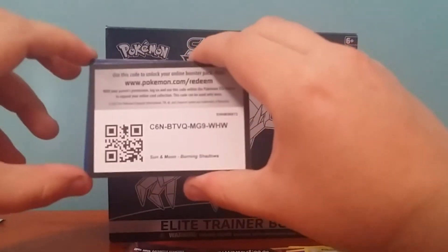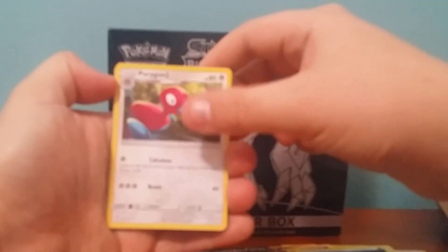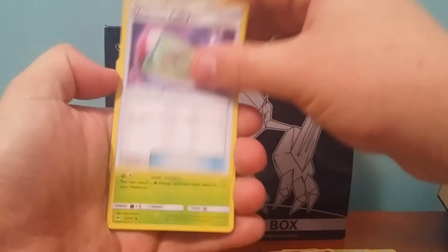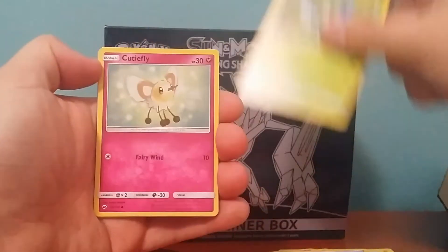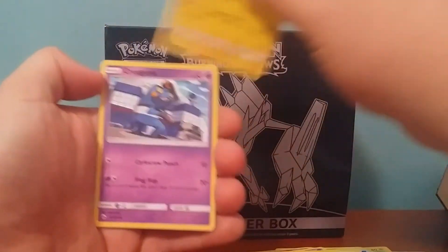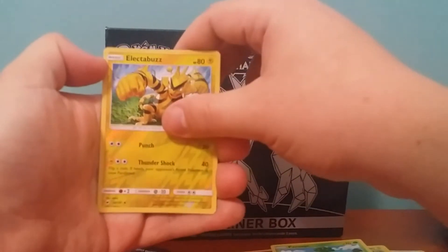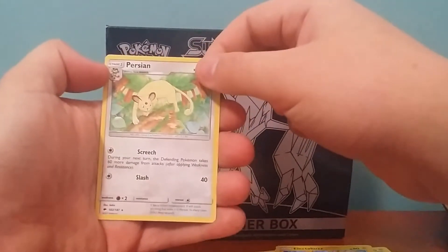Got a Darkness Energy, Porygon 2, Weakness Policy, Simisage, Cutiefly, Panpour, Pikachu, Croagunk, Pansage, Electabuzz Reverse, and a Persian regular rare. So we've got three packs left. I'm really hoping we get something, because it'd be a real downer if I don't get anything — spending $80 on a box and not getting anything.